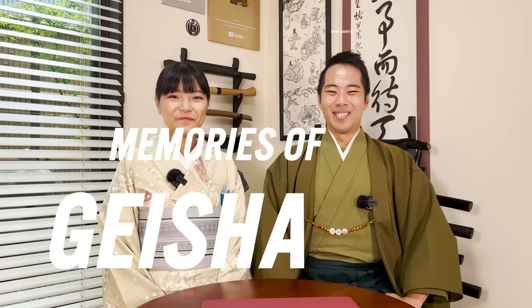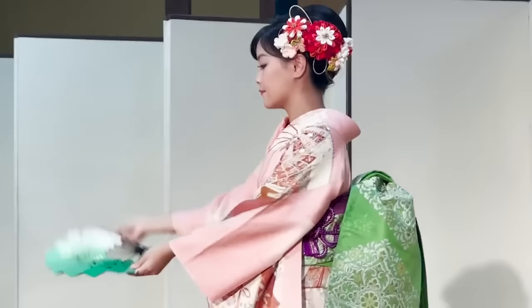Hello everyone, and welcome to Let's Ask Shogo. It's me, Shogo, and I have my wife Harumi next to me. As you have seen in our recent video, Harumi actually did her first performance of Nihonbuyo, Japanese traditional dancing. When many of our viewers found out, a lot of people have been asking us: what are your opinions on Sayuri from Memoirs of a Geisha and her snow dance?